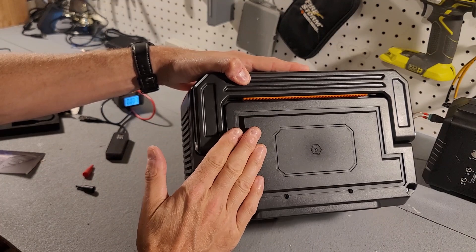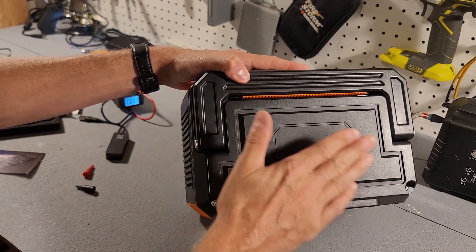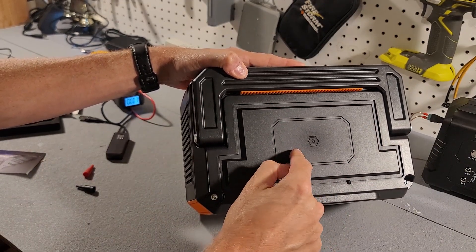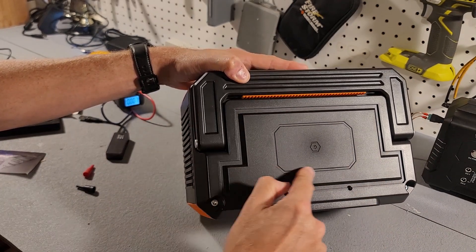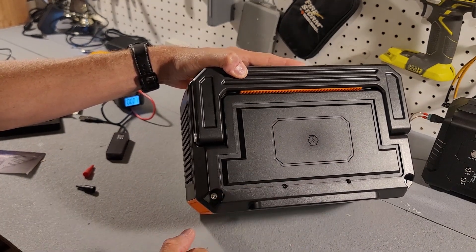I keep thinking that the top is a wireless charger — it seems like a perfect spot. I wonder if in their next upgraded version they'll include a wireless charger on top, because it really seems like that's what it's designed for. But there is no wireless charger on top.